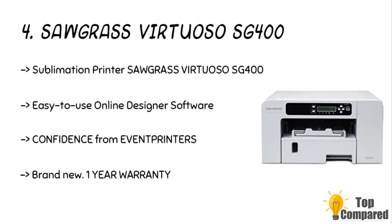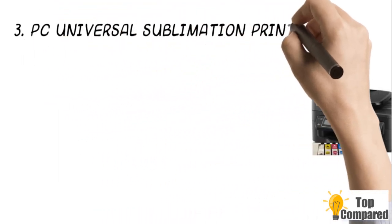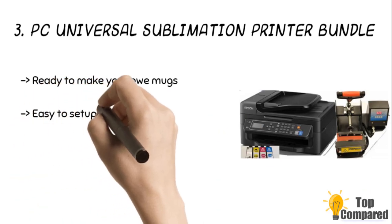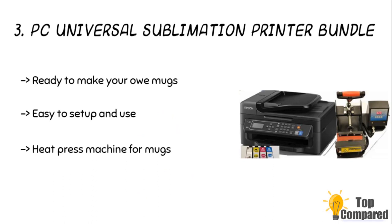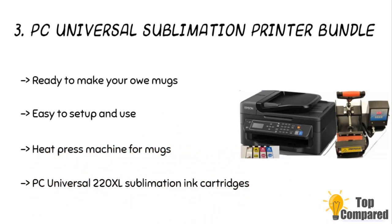The third product is the PC Universal Sublimation Printer Bundle. This bundle has pretty much everything needed to get you started out of the box. You get a PC Universal sublimation printer, a set of PC Universal 220XL sublimation ink cartridges, a heat pressing machine for mugs, 20 sublimation sheets, 8 blank mugs of different colors and sizes, heat resistant tapes for heat pressing, and an instruction manual to teach you the trade.